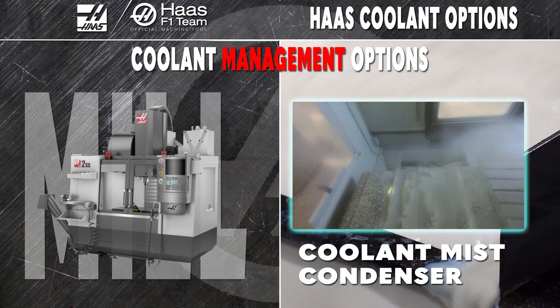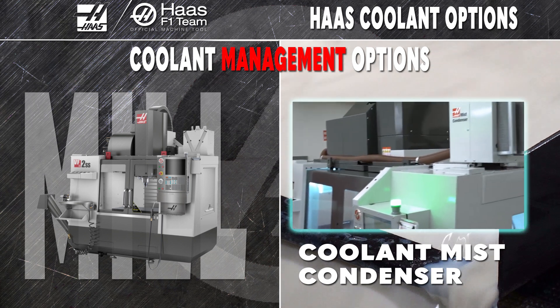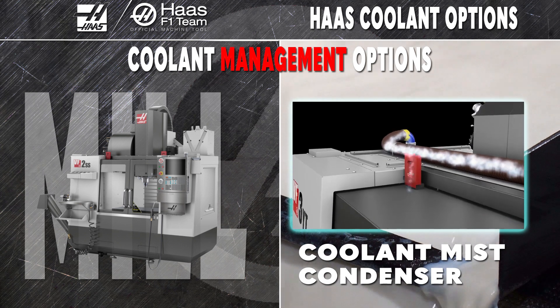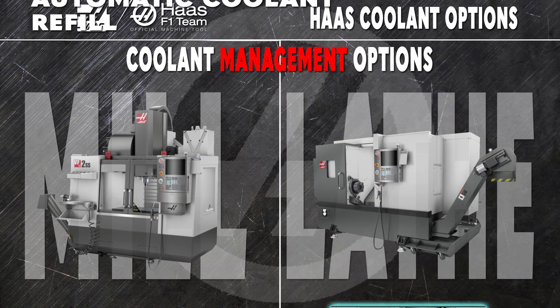Pull the airborne particles out of the air inside your machine's enclosure and put it back into the tank with the mist condenser. You'll be surprised at just how much coolant you recover, and how much cleaner the shop air outside your machine stays when you use this efficient innovation.